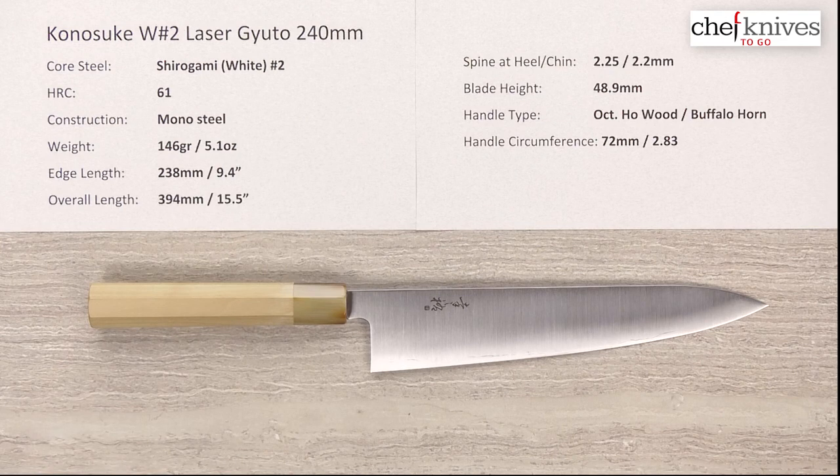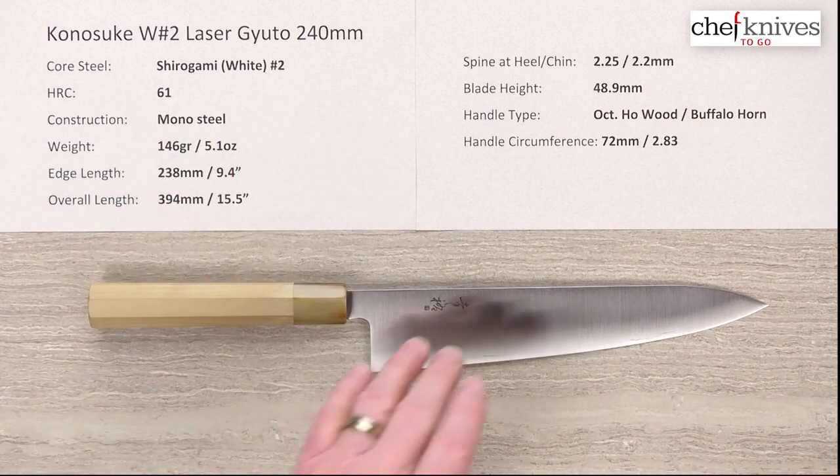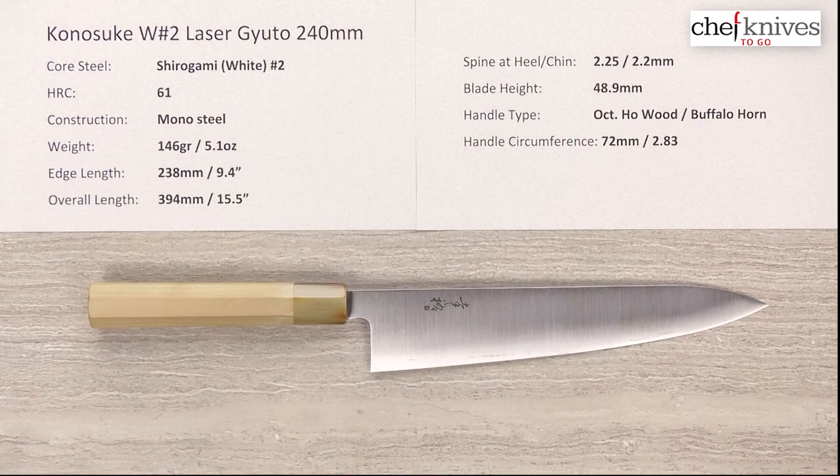The steel — it's not really core steel because these are mono steel construction. The steel these are made out of is Shiro Gami or White Paper Number Two reactive high carbon steel from Itachi. The heat treat on these is about 61 Rockwell, so these are laser cut and then hand ground, and they're really nice knives — laser performers.